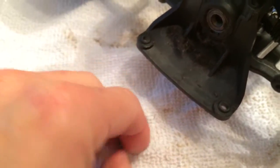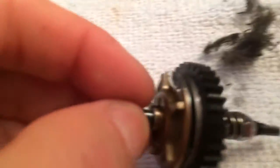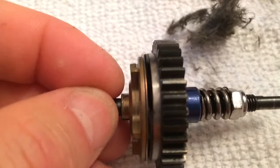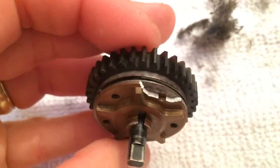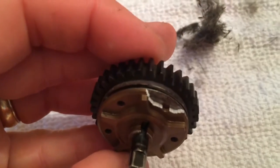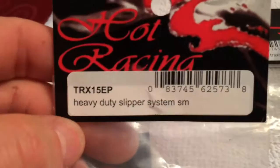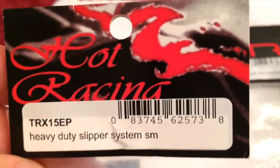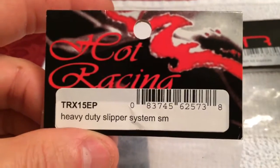I disassembled it and this is what I found — all this debris from the pads. They've completely gone down to almost nothing, they were smoking hot. Not only that, but look what happened to my plate — the heat cracked it. That's never a good thing.